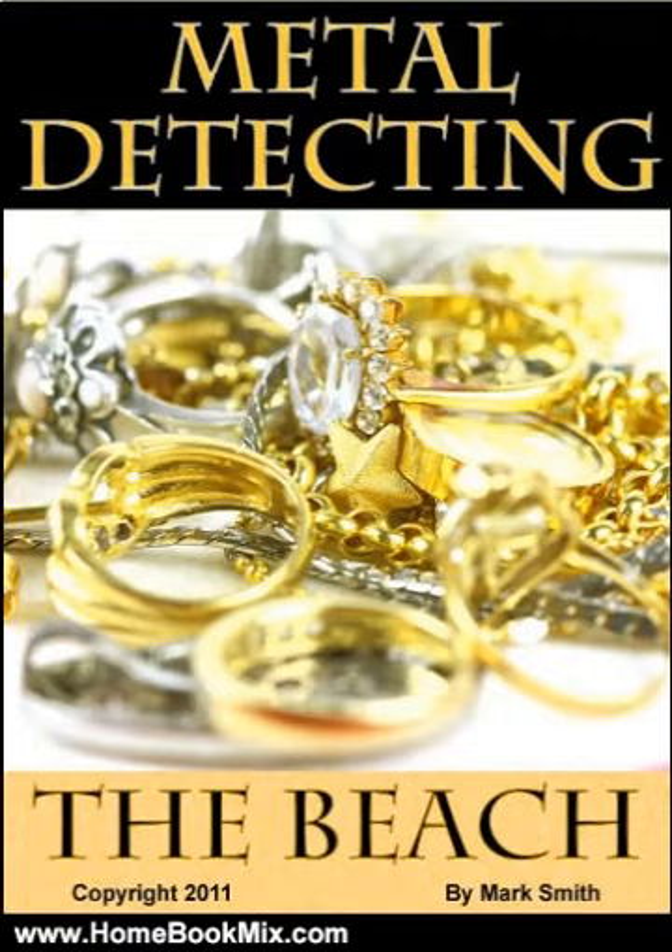Do you ever dream of finding buried treasures on the beach? Have you sat there and watched as other people comb the beach with their metal detectors, wondering if they ever really find anything? Do you think that they would be there doing it if they were not finding anything? These people are digging up silver, gold, diamonds, platinum, old coins, and every other type of treasure that you could imagine.